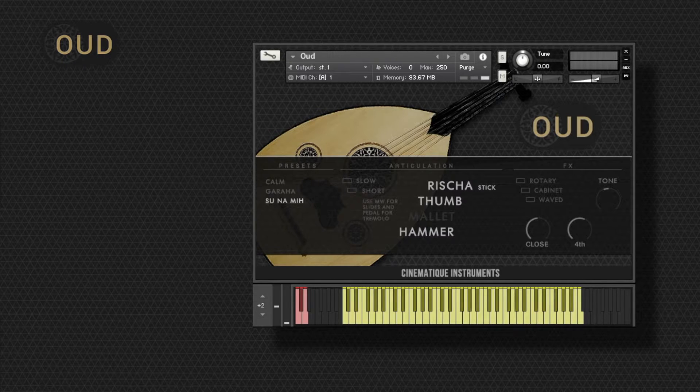It consists of four different articulations, and you can combine them in every possible way. We also recorded a piano hammer, and there are some really nice combinations. As you can see, already these articulations offer a lot of variety.